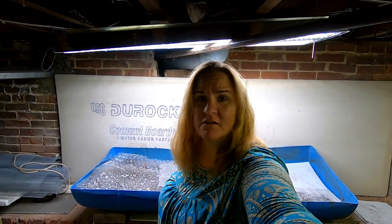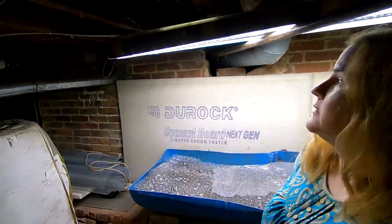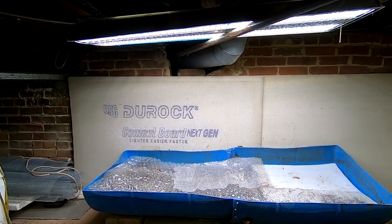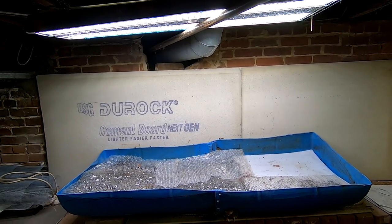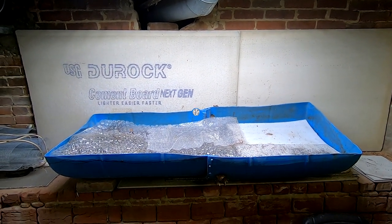Hey guys, it's Ann over at Plant Obsessed. I don't know if you can see behind me here — new light. This is the big boy's new light. Got that for 50 bucks at Menard's. Let me get you set up and then we will take a look at the big boy.